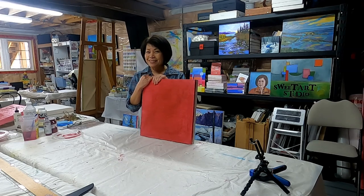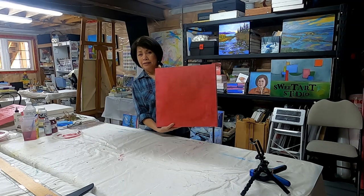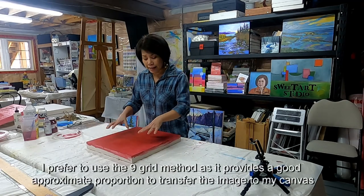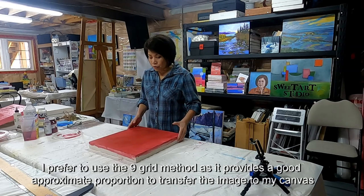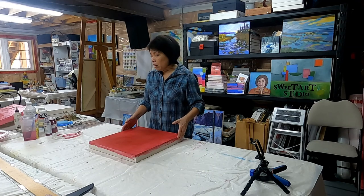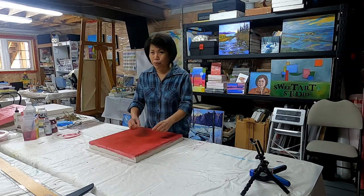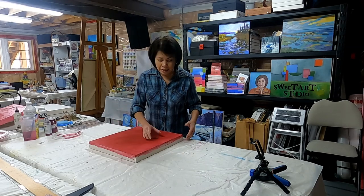Normally what I do — this is a 16 by 16 wood panel, ready to go — is I divide my canvas into nine equal squares. How I do that is you can calculate the size lengthwise and widthwise and divide by three. I'm not too particular if it's 0.333 or point something; I just sort of eye it.